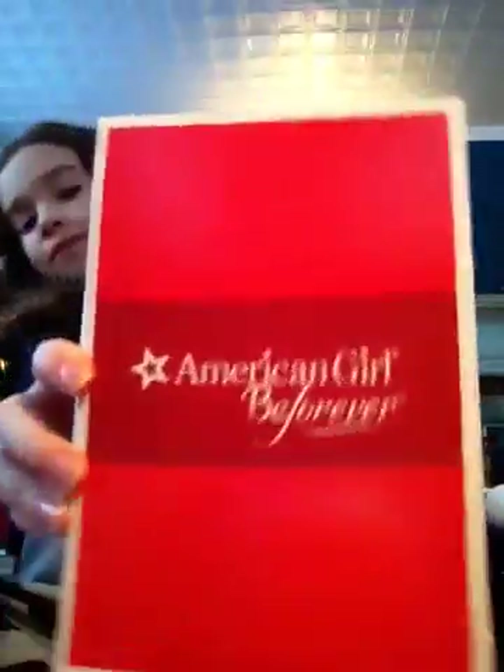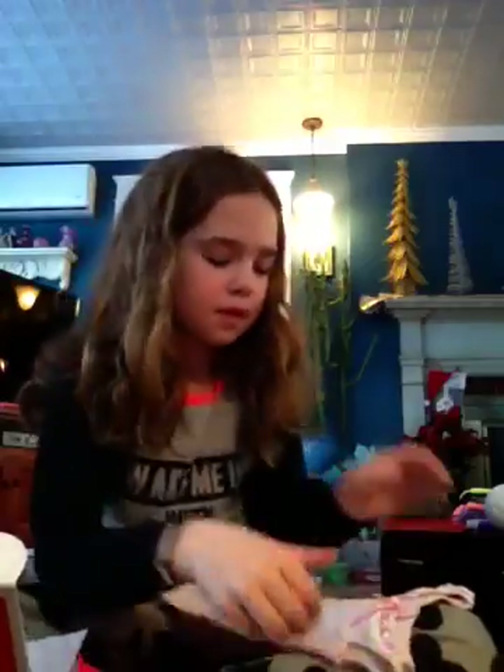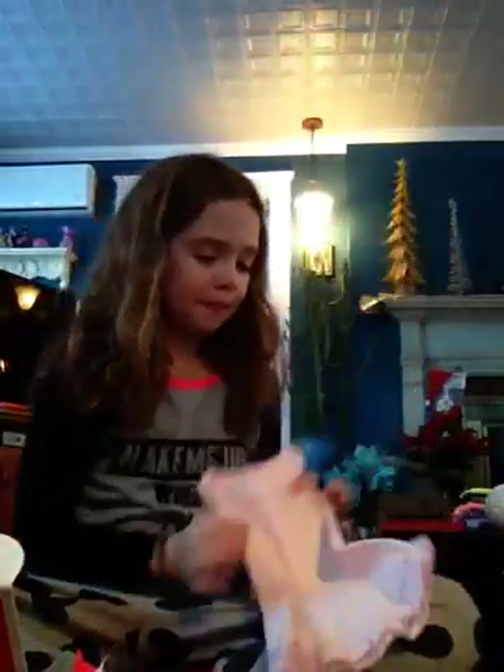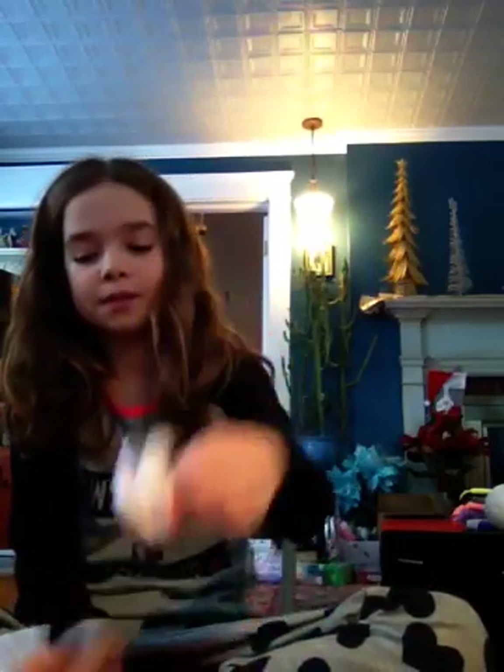The next set is from the American Girl Be Forever line. It is Samantha's nightgown. Since I got Samantha, I wanted some things for her. The first thing is Samantha's nightgown, which is just light pink. I think this retails for $25, I'm not sure. And these cute little slippers. So that is that set.